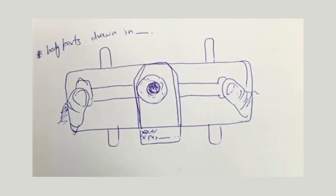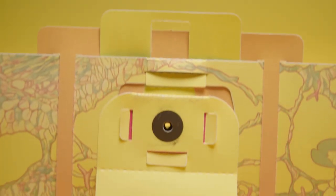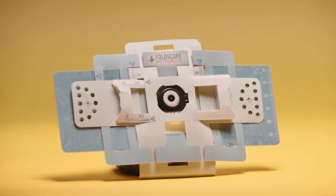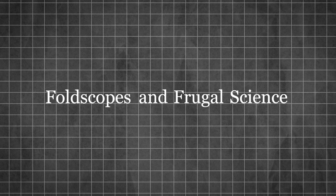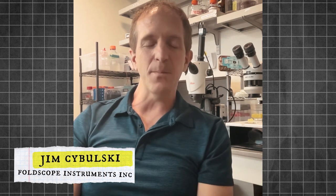There's a little bit of an irony to this. All fun ideas start on a piece of paper. This one ended up remaining on paper. That was really part of our inspiration — to think about a microscope that could literally be a dollar or less.